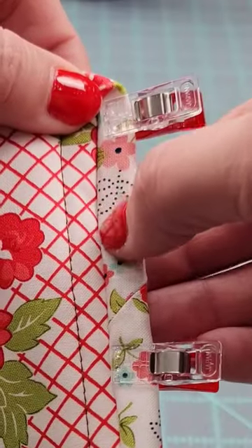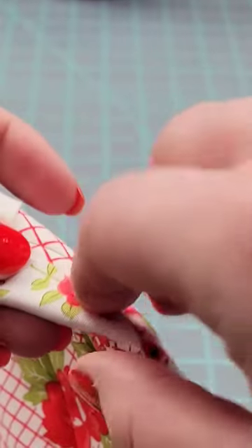From the front of your quilt, sew in the ditch. By doing that, on the back you'll be catching the binding.